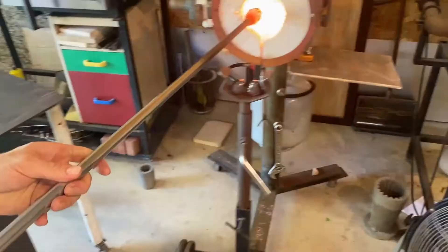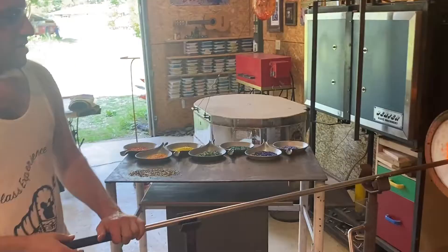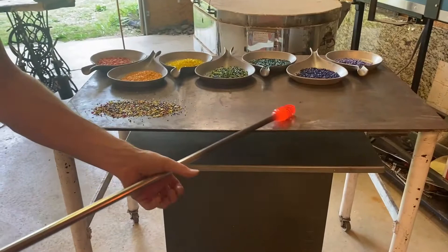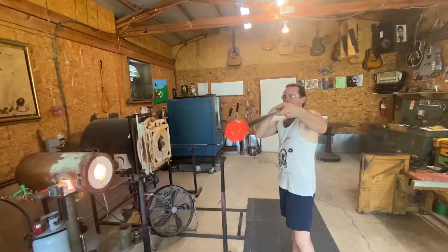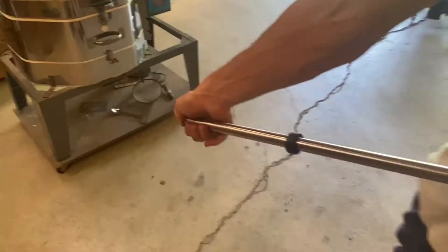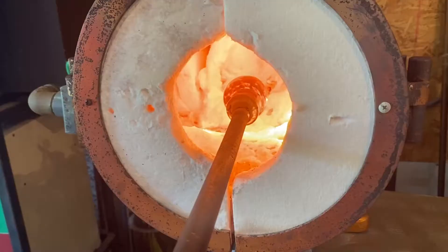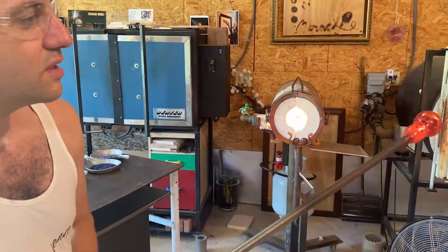So the first of these three, I'm basically going to keep it as simple as possible. To get the bubble started, I blow on one end and I put my thumb, and that locks some pressure in the pipe. If the glass is hot enough, it'll push a bubble.